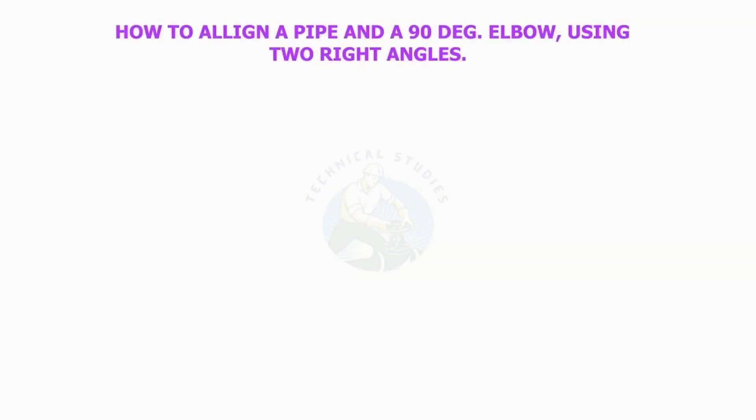How to align a pipe and a 90-degree elbow using two right angles.